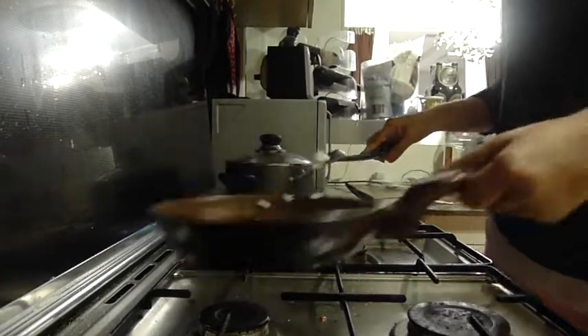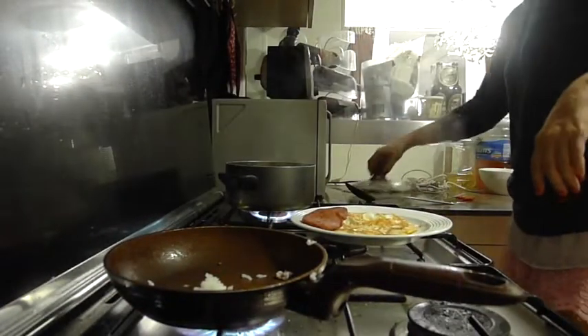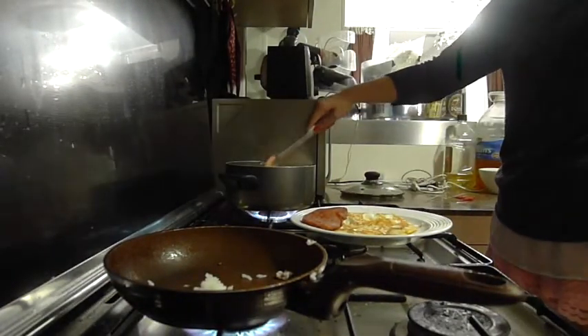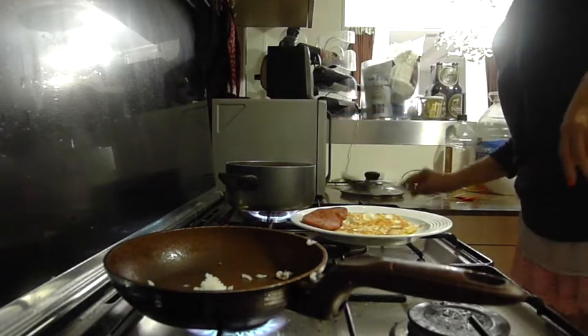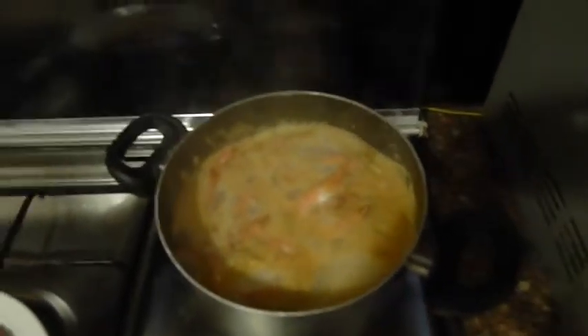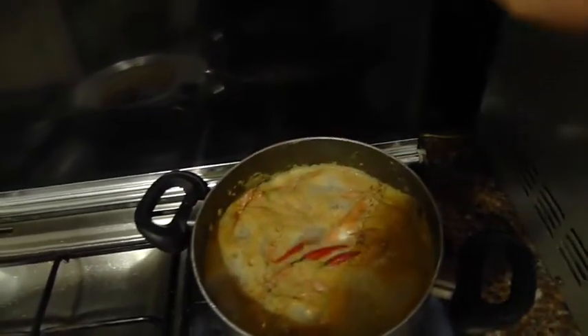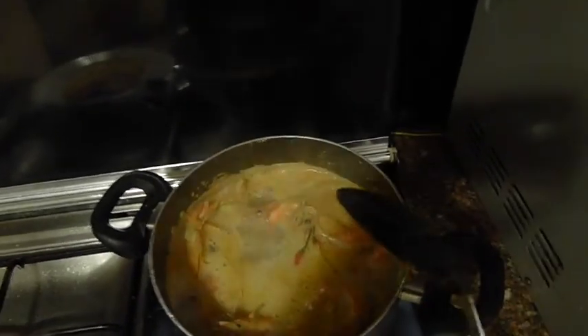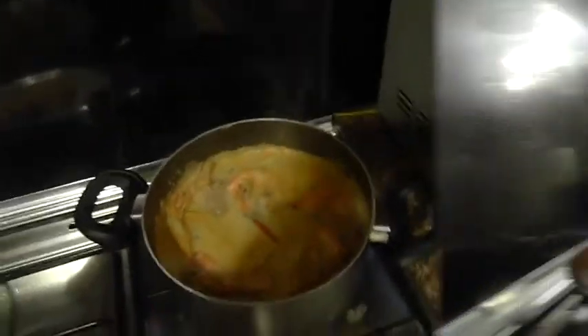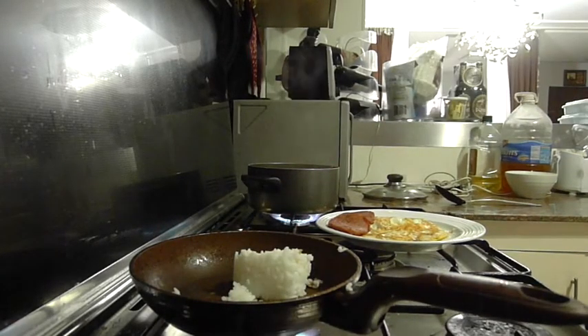Oh it has boiled — yummy, look at that! And then I will be adding in these three chili peppers. Just let it boil for a minute and then it's good.